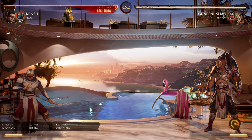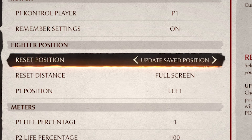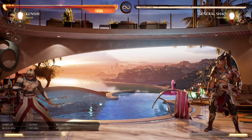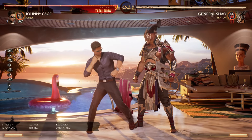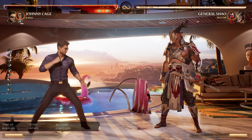The easiest way to practice this is to go into training mode, scroll down to practice settings, go down to fighter position, set this to any reset position you want but make sure the reset distance is at full screen. From there you can practice your wave dashes and every time you reach your opponent you can just reset to practice it again. Different characters have different speeds for wave dashing — for example Johnny Cage has the fastest wave dash in the game, it just feels like Johnny has the fastest dash animations which makes it easy for him to move around.